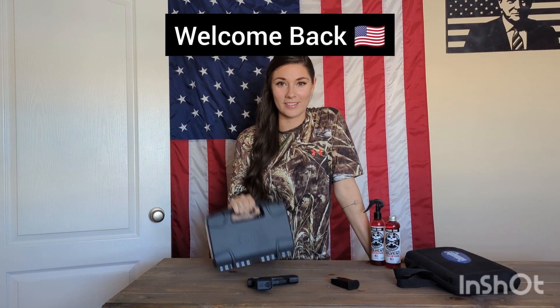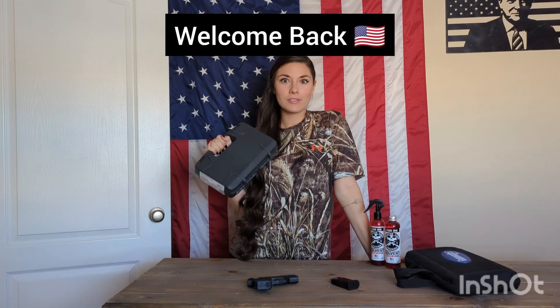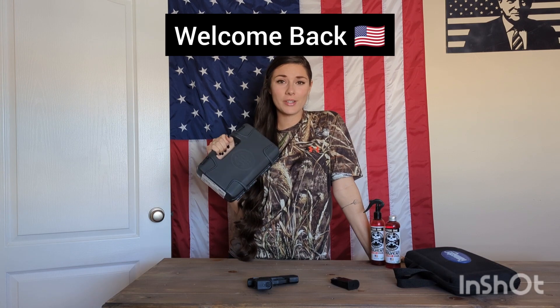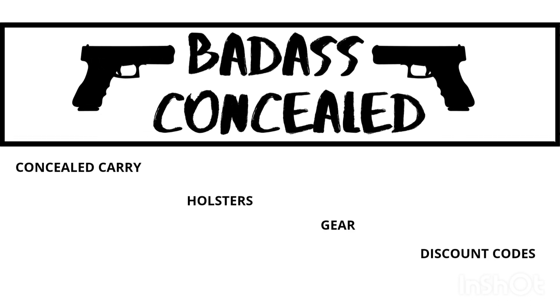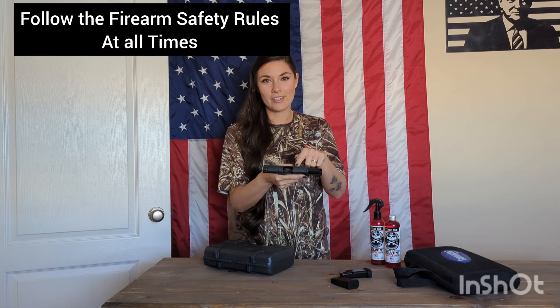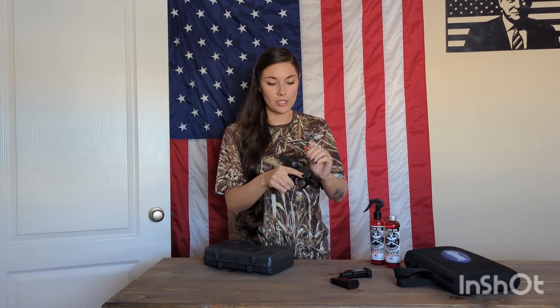Hey guys, welcome back to my channel. Do you have to clean your firearm right when you get it from the manufacturer? I have ensured my firearm is empty, the magazine is out, and there's nothing in the chamber. I'm going to break down my firearm to show you why you should clean it when you pick it up from the manufacturer, or if you bought it from a friend, or if it was gifted to you.